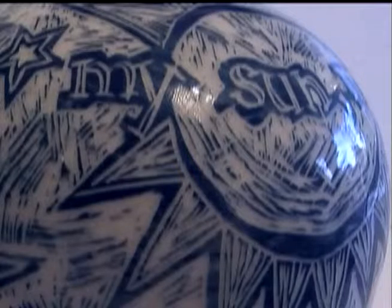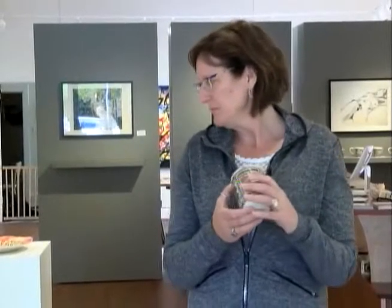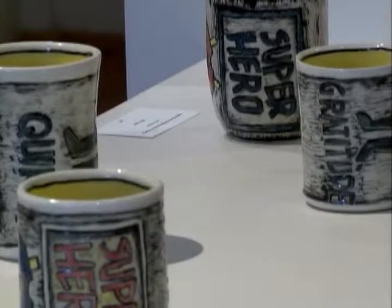This one has a quote from an E.E. Cummings poem: 'You are my sun, my moon, and all my stars.' I thought that was a great piece for the show currently at the One Plus One Gallery, which is centered on the human body and the human experience.